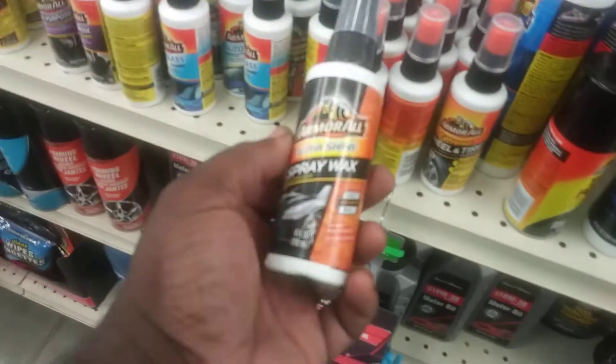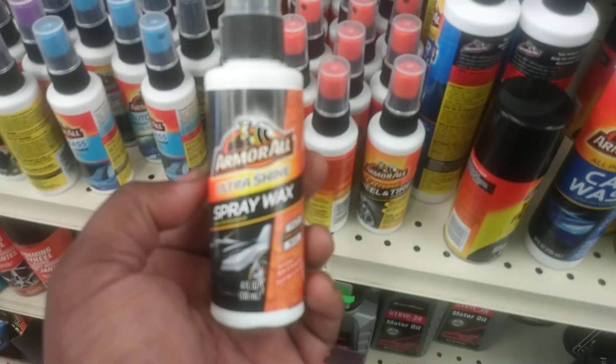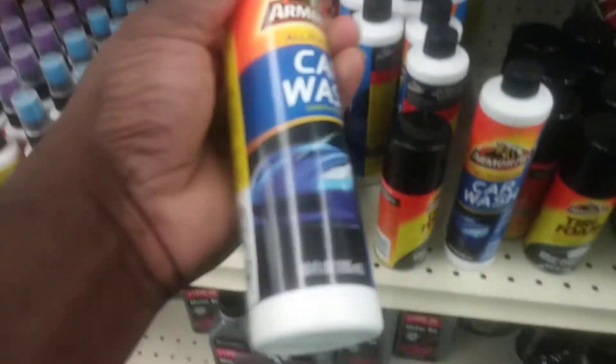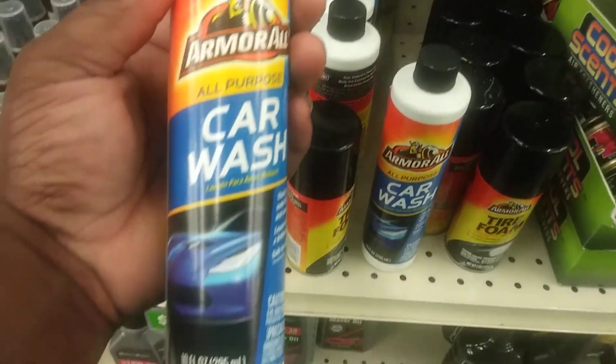Put your spray wax in — same old, some old. Car wash soap, all purpose cleaner. Pretty much the standard stuff you'd find.